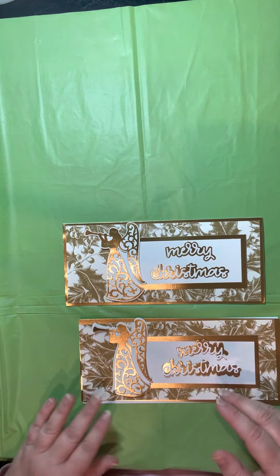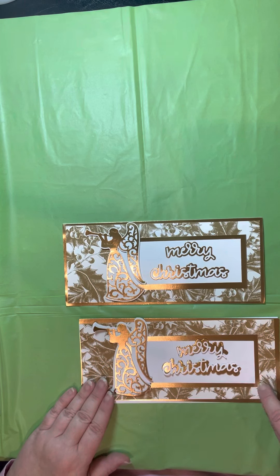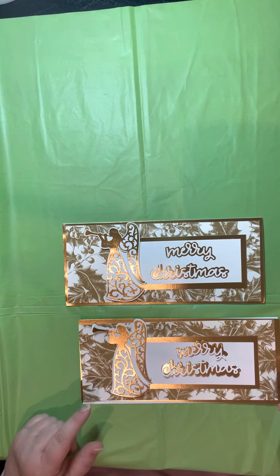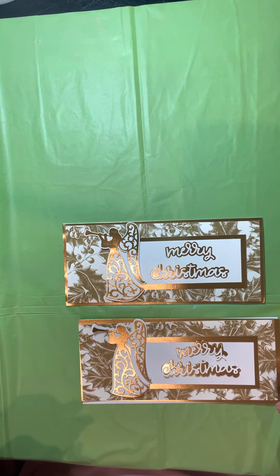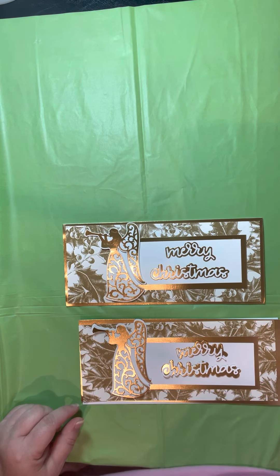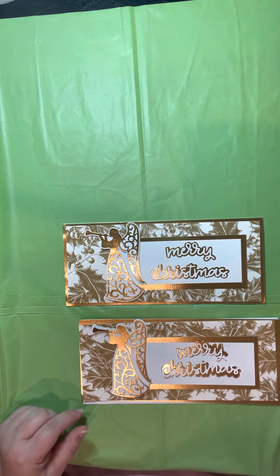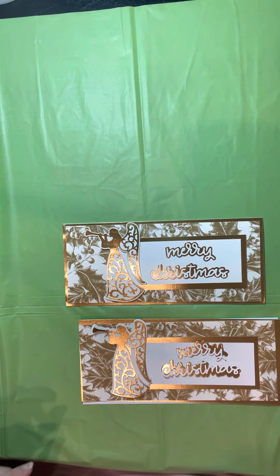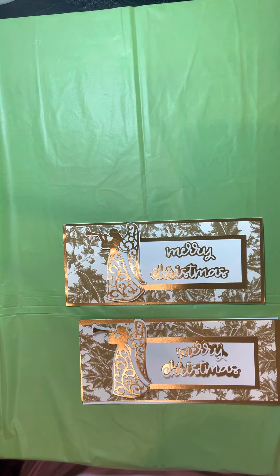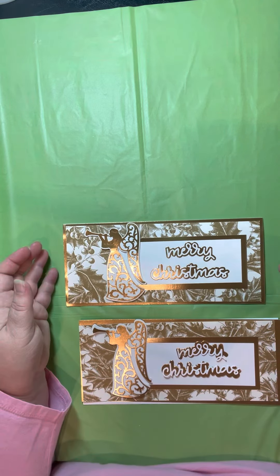Once you've got the placement you like, glue it down. You can pop-dot the gold layer if you want — I just didn't, because I was already adding dimension elsewhere. Remember: if you're mailing a card, anything thicker than a quarter of an inch has to go at a package rate rather than a letter rate, which is expensive enough. I mistakenly did that one Christmas and had to mail 100 cards — it was the most expensive Christmas card ever. Learn from my mistakes!